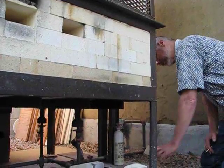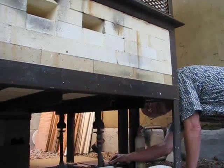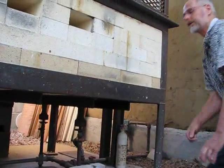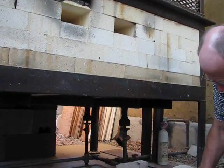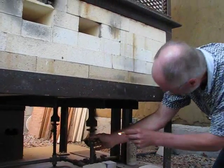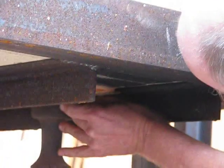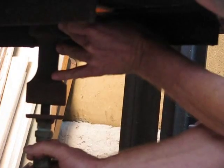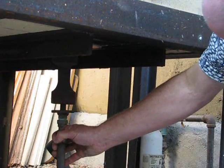Before I open any valves, I make sure that the shutoff valves and the burners are all off. Then I open the main valve and light all four burners.